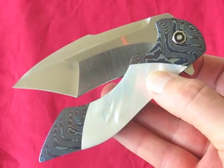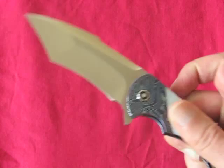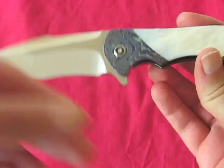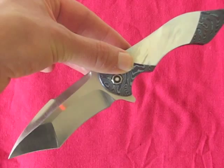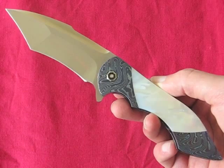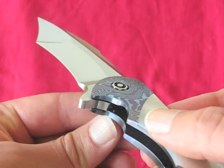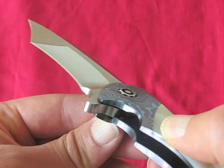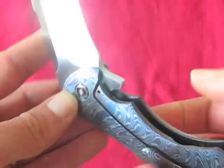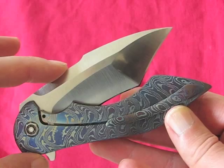We were sat chewing the breeze in Frank's house and I was playing with my new toy when Frank noticed something straight away — he said the detent ball had come out. I looked down and sure enough he was correct; the detent ball had come out whilst I was flipping. Thank heavens it happened while I was still there and not back in the UK. It's a ceramic detent ball, and the great thing was it meant I got to see the knife being taken apart and put back together again. I learned that just because everything fits perfectly when you take it apart doesn't mean it'll all fit perfectly when you put it back together.